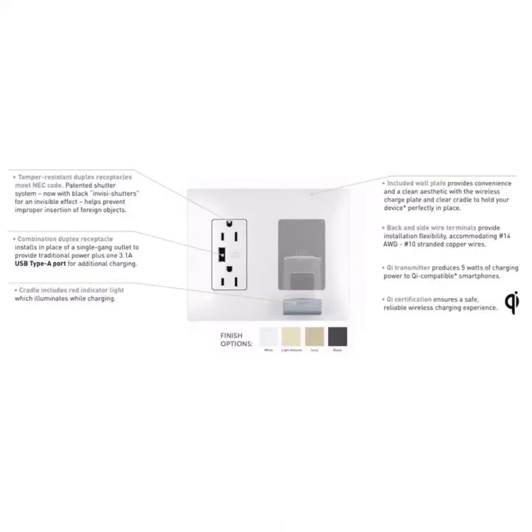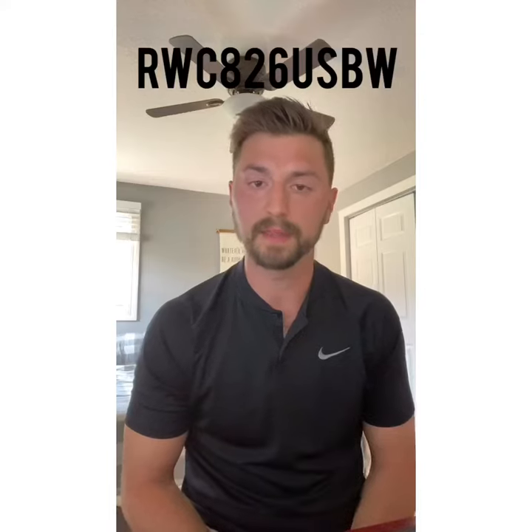This does come in multiple finish options: white, light almond, ivory, and black. Those are going to match all of our standard Radiant colors. The part number on this product is a lengthy one — it's going to be RWC for Radiant Wireless Charger, so RWC 826 USB, and then your color.